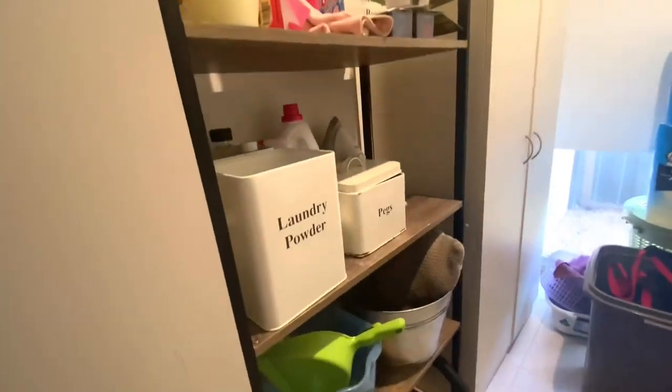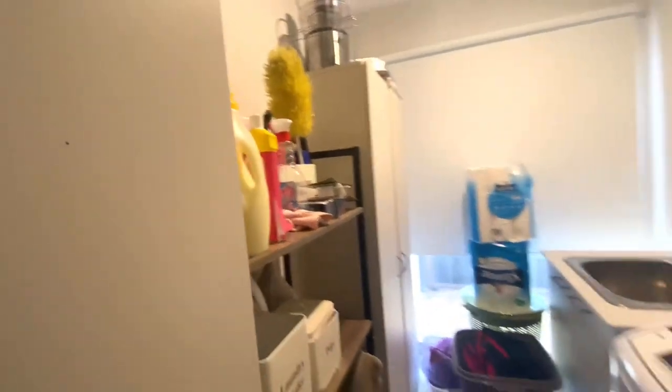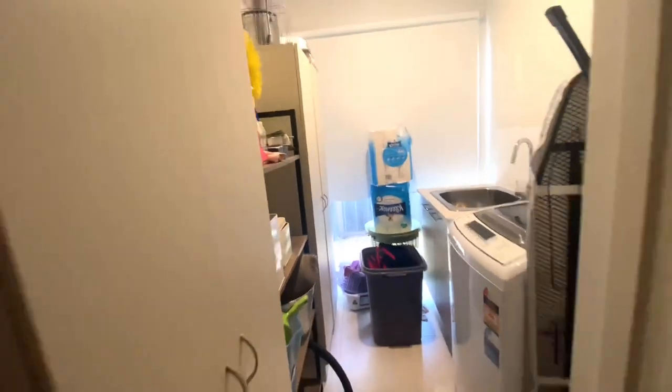It's quite small and it's currently cluttered and unorganised, to be honest, as you can see. In today's video, I'm collaborating with British Paints Australia for DIY July. These two white storage cabinets will receive the most beautiful makeover.